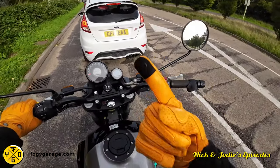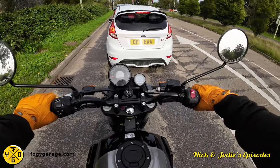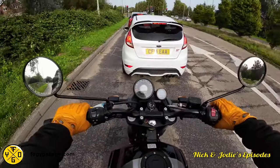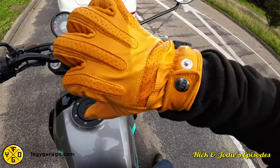They've also got an index finger button so you can use your phone or sat-nav devices. I don't think mine has that one. Yours hasn't, no. But then I normally take my gloves off anyway — I've got a pair of gloves that I can do that with and I still take them off.